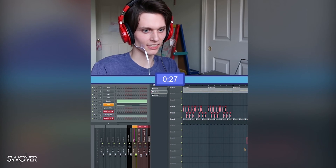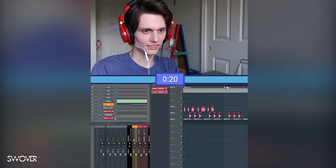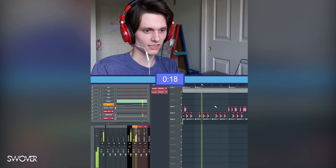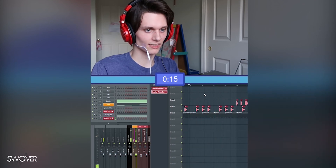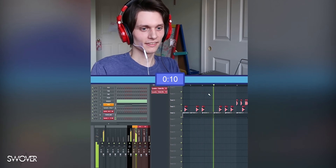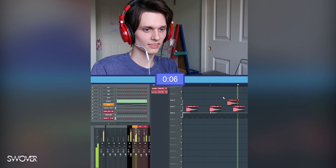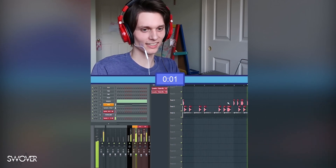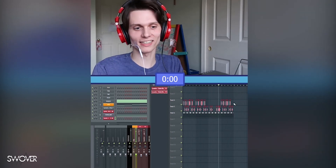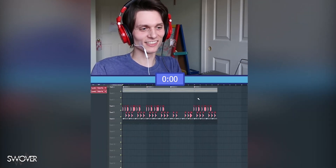I think we're just gonna have the hi-hats in there and then maybe copy these snares over — I don't know if that'll make anything work. Okay, let's get rid of that third one. There we go, all right, and time's up! Now we're just gonna listen to this whole thing.